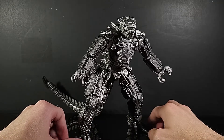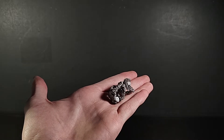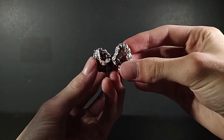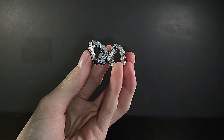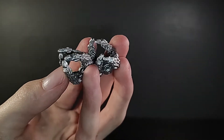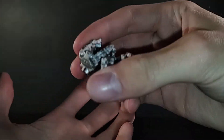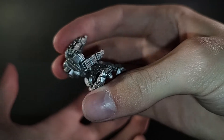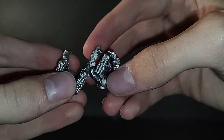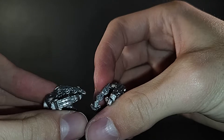Unlike Gigan, this guy does not have a lot of accessories, so I'll go over those first. Pretty much all he has in the form of accessories are these two hands right here. Let me turn the flash on so you guys can see that a little bit better. They don't look bad.